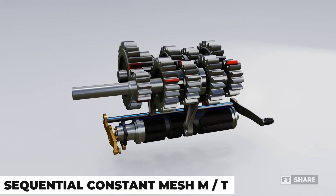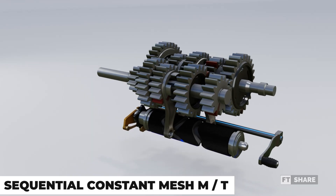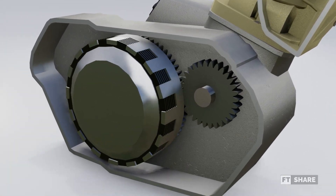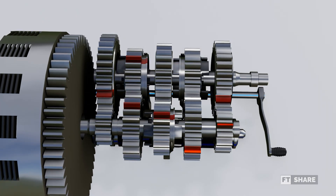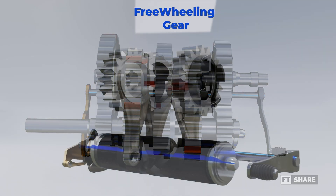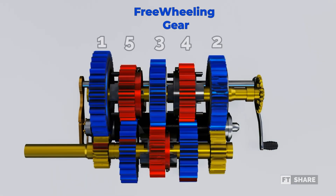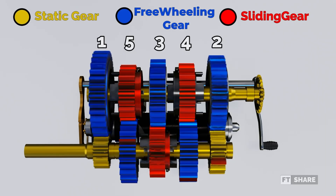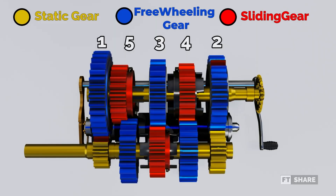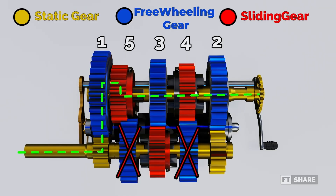Those are the parts found in this sequential constant mesh manual transmission, or the manual transmission for motorcycles. Now let's move on to the working system. This transmission begins working once the engine is started, and the rotation generated from the engine is transferred to the input shaft in the gearbox. We can see some gears that are not rotating, and the rotation on the output gear does not affect the output shaft – this is the neutral gear position. To start accessing the gear ratios, we need to operate the clutch lever and the gear shift lever to rotate the shifting drum and move the slide gear. For example, to engage first gear, we need to slide the gear at the fifth gear ratio. The gear ratio will then slide and lock the freewheeling gear at first gear, and the rotation will be transferred to the output shaft and to the vehicle's wheels. The sliding gear at fifth gear will rotate, but won't affect the input shaft. Therefore, we cross out the gear that isn't rotating, and this is the path for first gear.